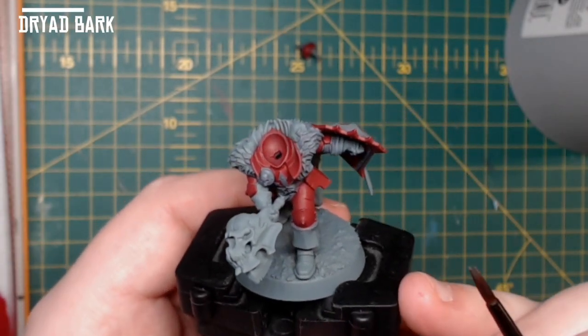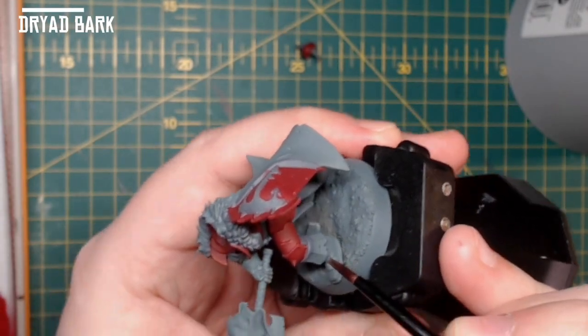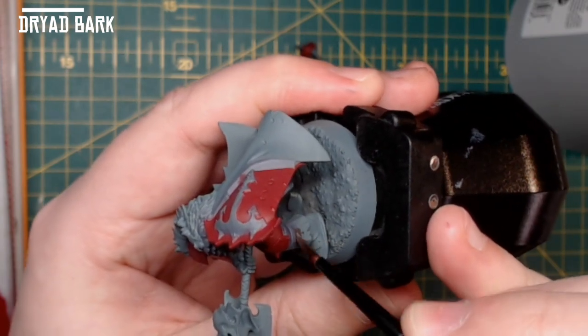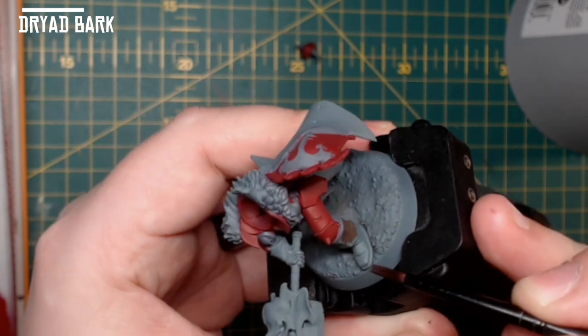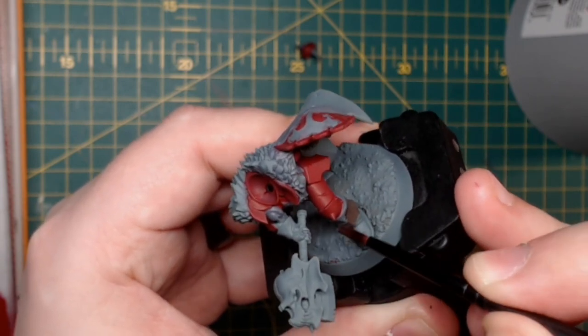Using Dryad Bark, I now paint all the leather bits — the back of the cloak, the boots, the gloves, and the neck bracing that I created with green stuff in order to make a faux neck on the Slaughter Priest helmet. Be careful with this one.